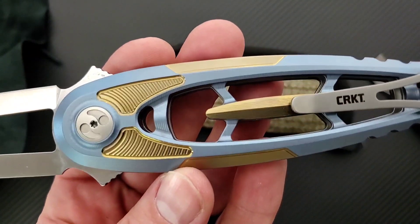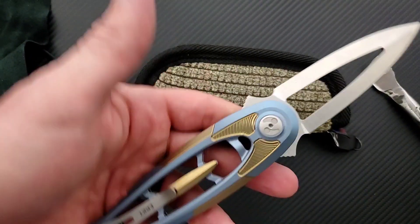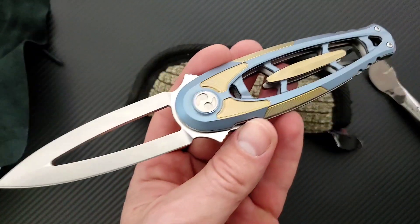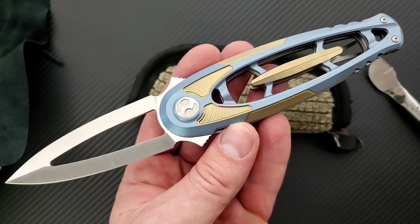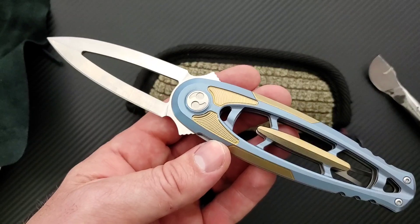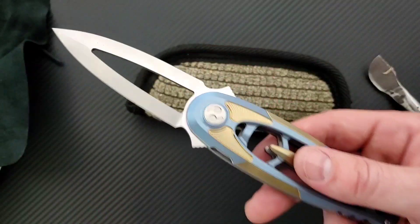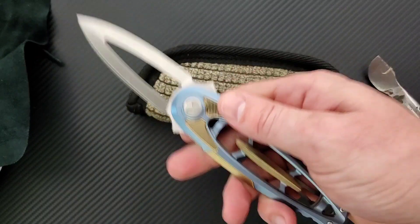It's almost like a feat of machining. To me, it's CRKT going, look what we're able to create. And if they're using this as like a big neon sign that says, hey, take a second look at us — well done. You've got my attention. I had no idea CRKT was able to create something like this. This is wild.